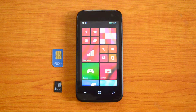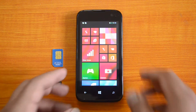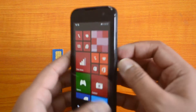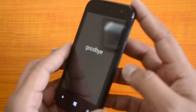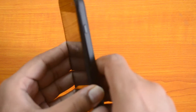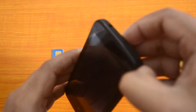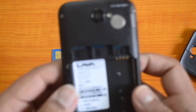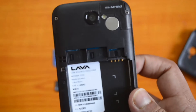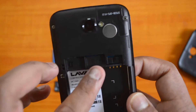This device has an expansion slot for micro SD card which can be expanded up to 32GB. Let's first power off the device. Now just remove the back panel and remove the battery. There you go — you can see the dual SIM card slots: this is SIM card 1 and SIM card 2.